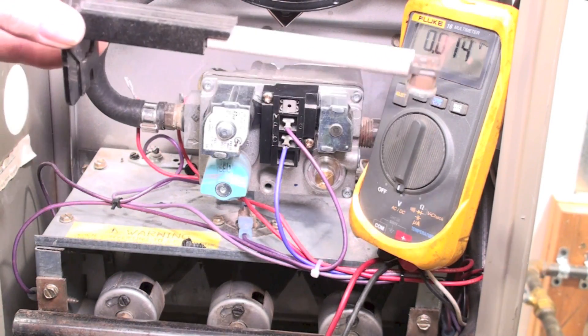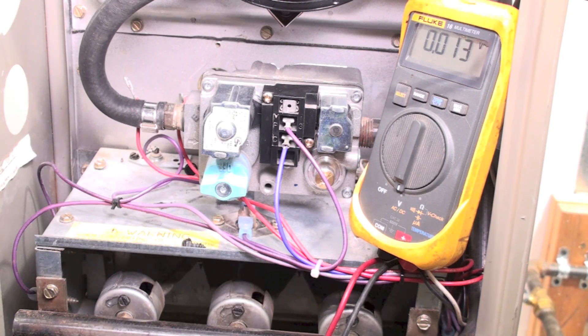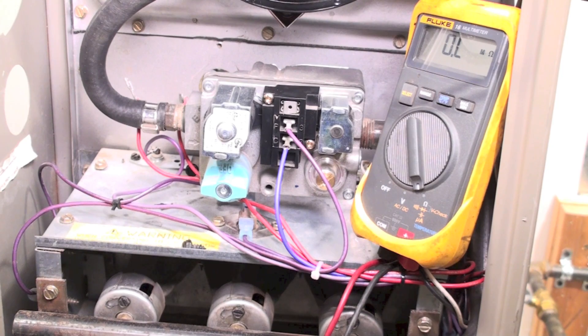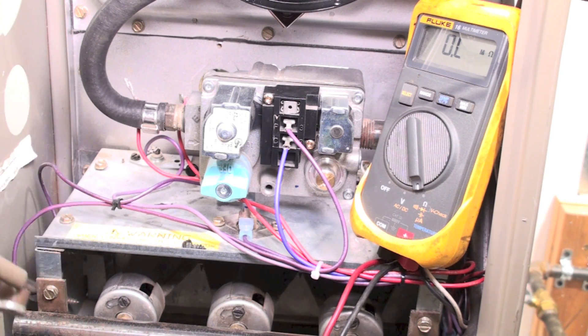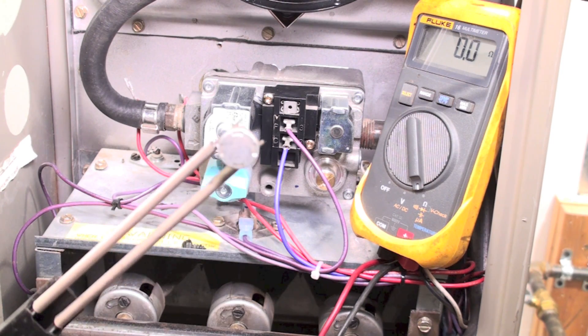This is what the limit switch looks like when it's removed. Since I have no power to it, I want to double-check it with my meter set to ohms. I put my probes across it and I'm reading OL. OL means the limit switch is kicked off. So even though it's cooled down, it still has not kicked back on. I just hit it, and it came back on — that's what happens to these things when they've been kicked on and off a lot.